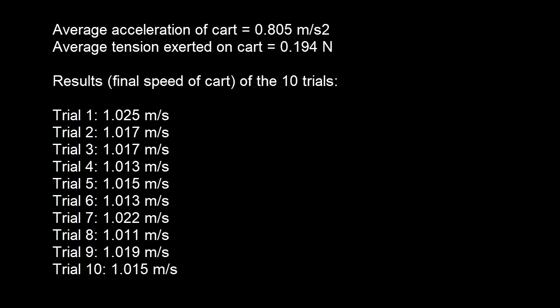Here are the results of the 10 different trials. The average acceleration of the cart over 10 trials is 0.805 meters per second squared. The average tension over 10 trials is 0.194 Newtons. I've listed the final speeds for all 10 trials. This is the final speed of the cart right after it's been accelerated by the hanging mass — and since the mass and the cart are connected, this is also the final speed of the hanging mass.